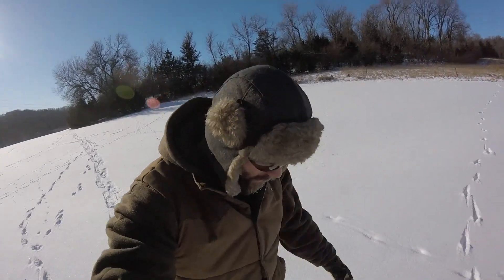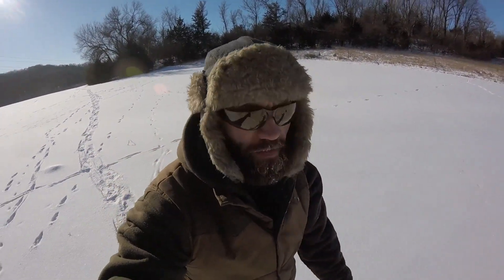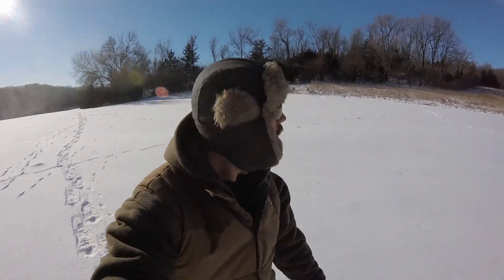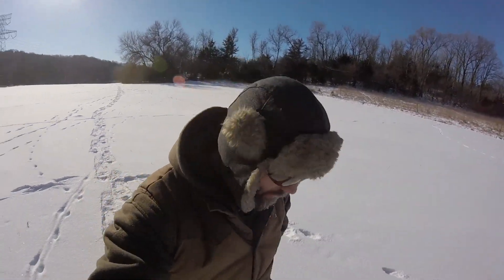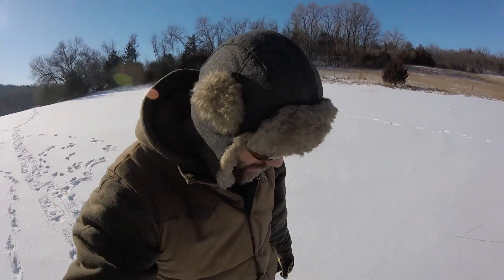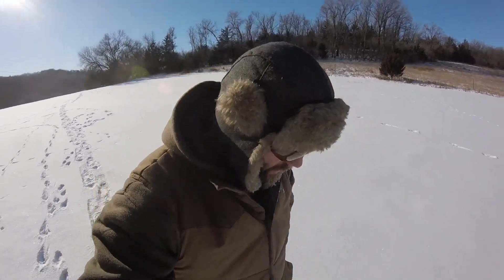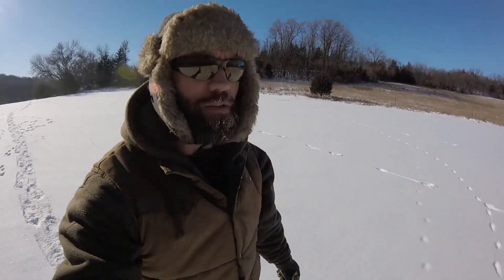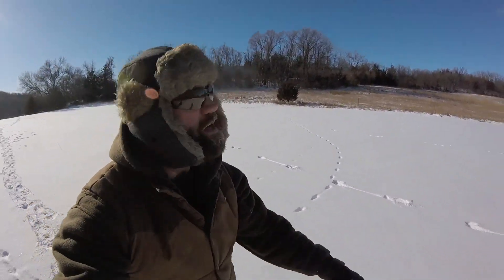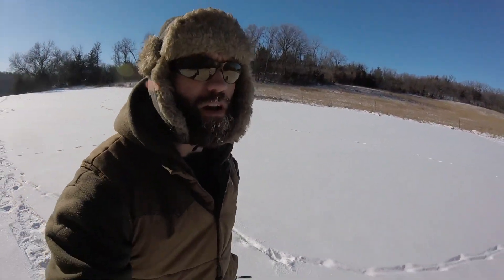So far I'm actually loving these snowshoes. Never ever had a pair. Really didn't know what to expect. But even just walking on these few inches of snow, having that extra traction, just the stability. We'll definitely be using these a lot more on these winter hikes, whether it's backpacking, or just these hikes with the dogs.